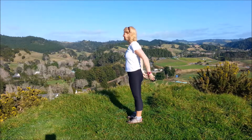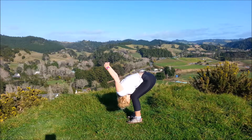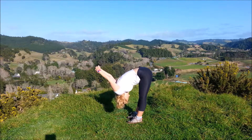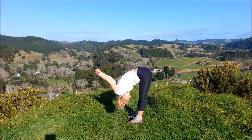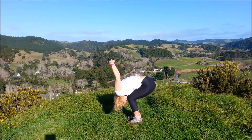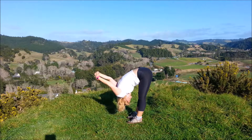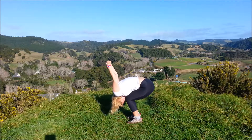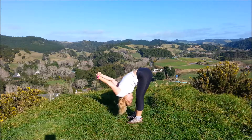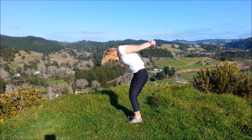Either do the forward bend with the arms behind or holding onto the elbows, resting the body on the thighs. Inhale, exhale and try and straighten the legs. Deep bend in the knees, inhale, exhale, try and straighten. Bend the knees and come on up to standing.